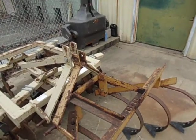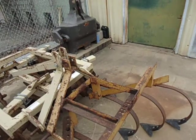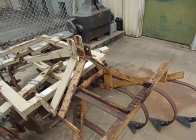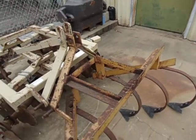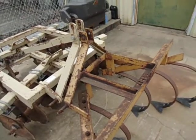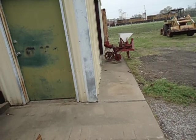I believe this is actually a Leebok or a Covington, and they had taken the planter off and were just using the cultivator portion. It has a lot of aspects that are very similar to the cultivator section on the Covington over there.